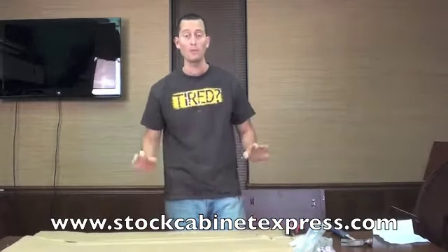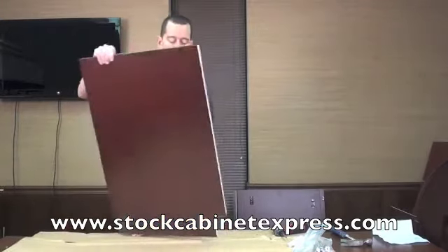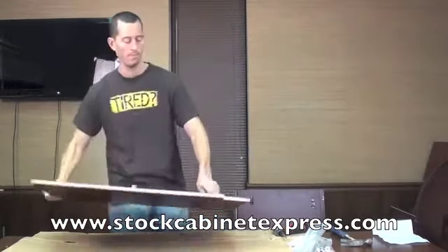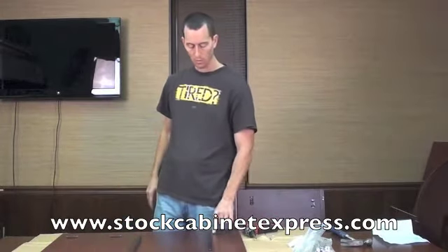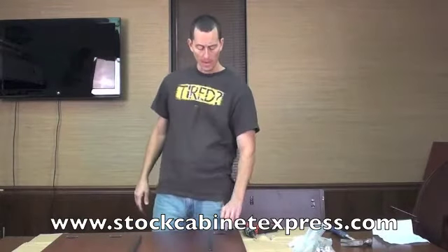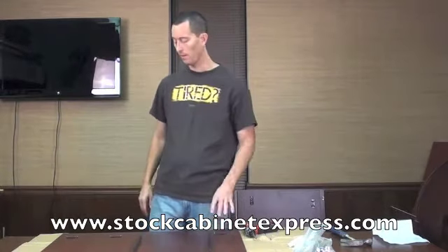Once both trays are completed and ready to go, we're ready for step three. For step three, it's time to start putting this box together. I'm going to take my left side — I know it's my left because it's finished clean. I'm going to lay it right down just like so. What I normally do is loosen up these screws on the mounting brackets, just back them out a turn or two. It makes it a lot easier when we put the cabinets together for our clips to slide up under there without any restriction.